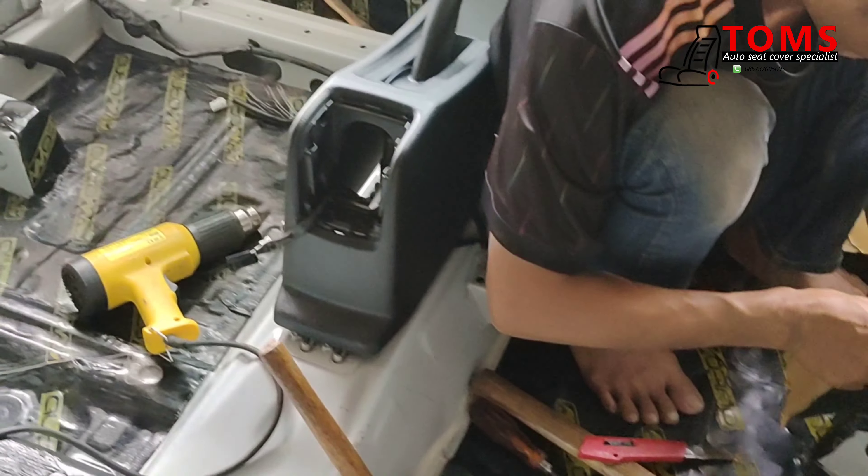Sekarang kita coba merasakan suara pintu. Yang sebelah kiri ini belum dikasih perdam, dan yang sebelah kanan sudah dikasih perdam. Untuk suaranya kita dengarkan bersama. Seperti ini yang belum diberi perdam. Untuk yang sudah dikasih perdam, suaranya sudah terdengar berat.